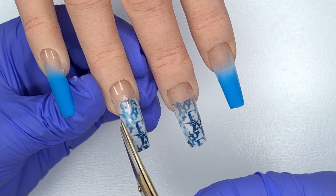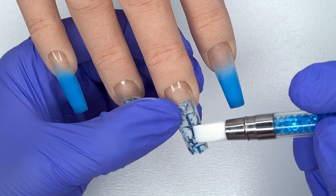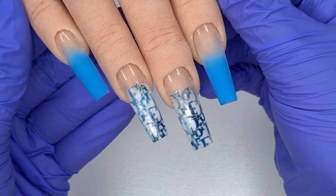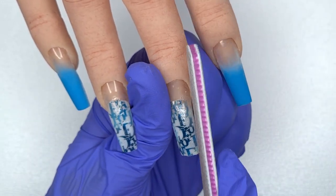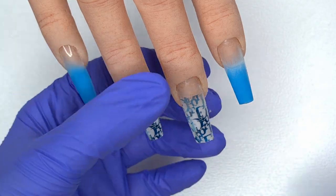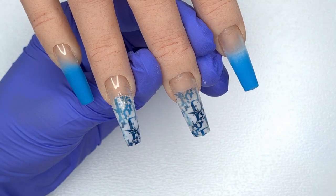I trimmed off a little excess — not 100% necessary since I file them once cured — then popped them in my LED lamp to cure for 60 seconds so the decal is locked in place. I then used my file to remove any excess and create a thin gap between the water decal and the edge of the acrylic nail so we can fully encapsulate it. Finally, I'm cleaning up filing dust with a tiny amount of alcohol on a lint-free pad, being very careful not to ruin the water decals.